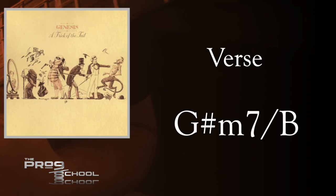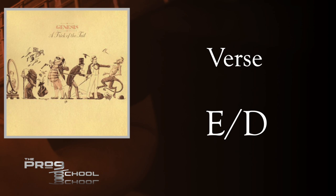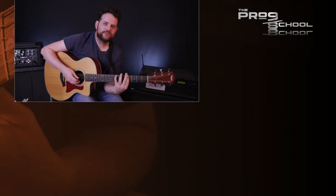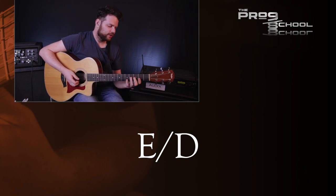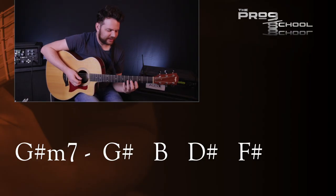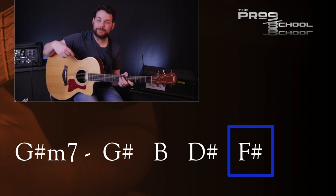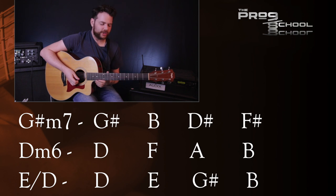The verse continues with these chords: G sharp minor 7 with B in the bass, D minor 6, E with D in the bass — or you can think of that as D major 13 sharp 11 — D minor 6 again, then C, D, and G. After the G sharp minor, not a single one of these chords comes from our parent key of E major. Once again, there's a lot of chromatic movement happening here. The 7th of G sharp minor 7 is F sharp, and that moves a half step down to F for the D minor 6 chord, then another half step down to E for the E over D chord. There's also one note that stays the same between all these chords — the note B.